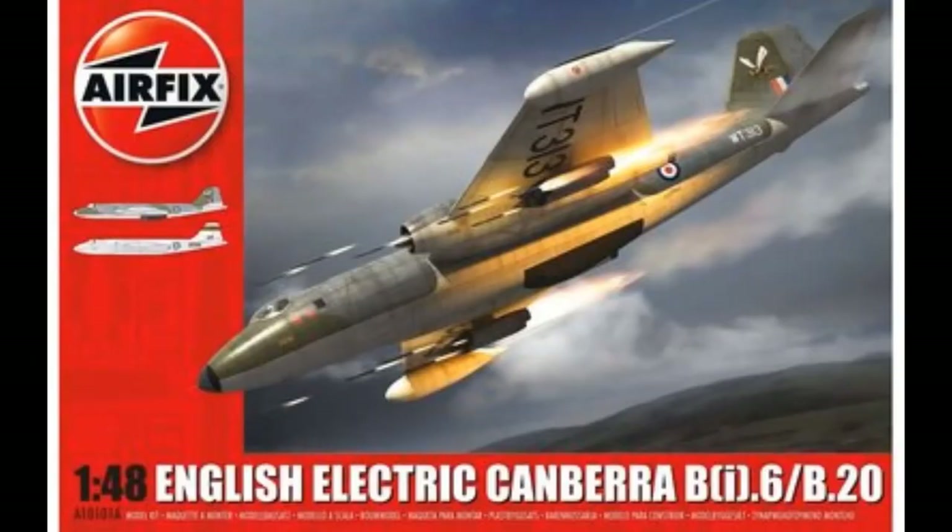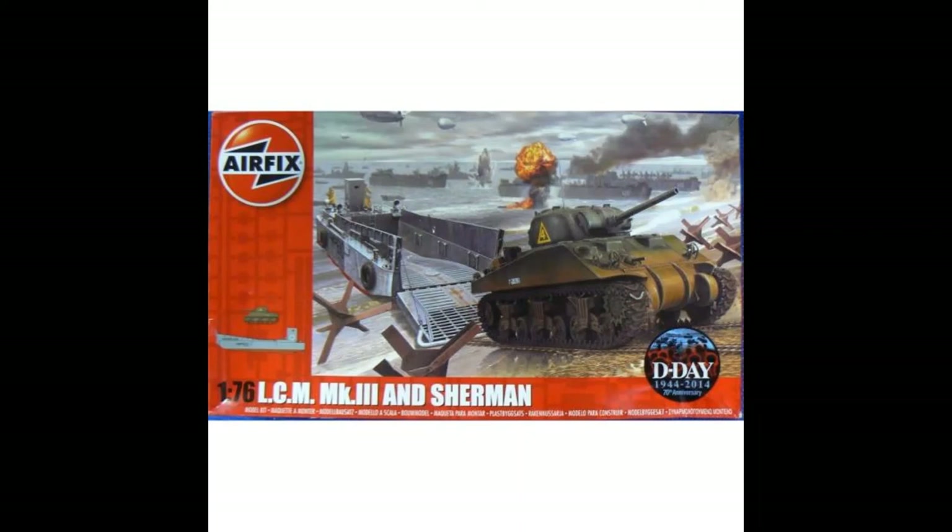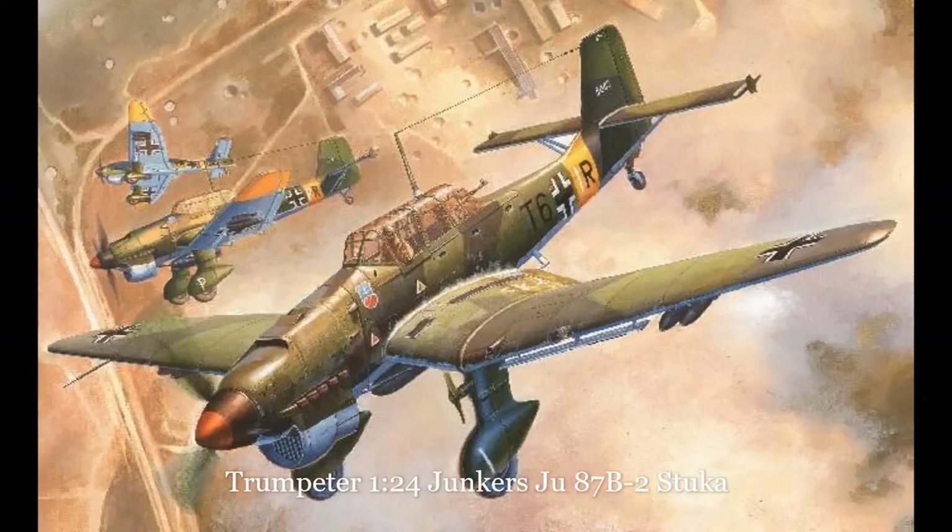Airfix have just announced a whole raft of kits due to come out in November. They will be releasing two limited edition boxings of their 1/48th Canberra kits — the sole difference being the addition of a third scheme to coincide with the 70th anniversary of the type's first flight. They will also be releasing another batch of their vintage kits and the popular 1/35 scale Academy Armoured kits. Trumpeter have also announced a raft of their own kits, the highlight for me being their 1/24th scale Junkers Ju 87B Stuka — it looks a really nice kit. You can find out more in this month's Airfix Model World magazine or by visiting the relevant website.